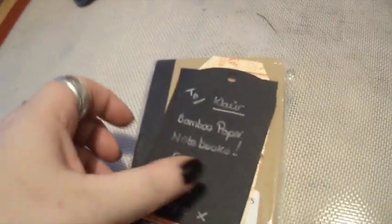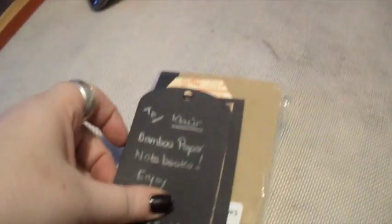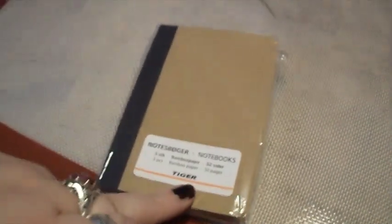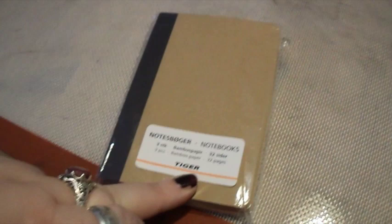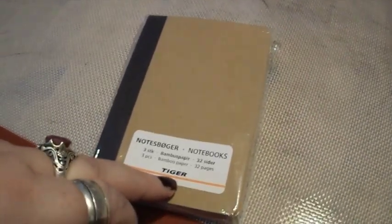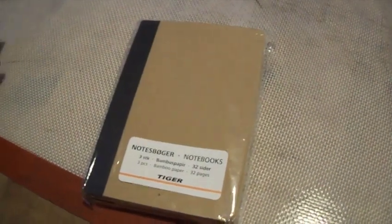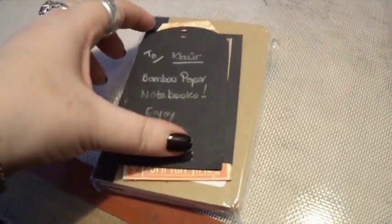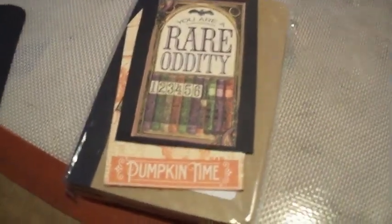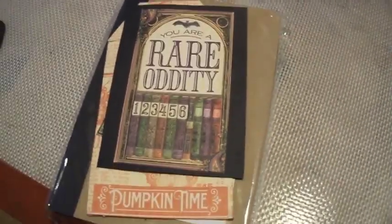I was sent these notebooks today from Suze. Let me show you this first — this is really funny. She found these in Tiger, Tiger Books, or Tiger Shop. I don't know what Tiger is. I think Tiger is the shop, but we don't have one around here. So she sent me these notebooks, and I opened it and it has — on the front — 'But you are a rare oddity.'